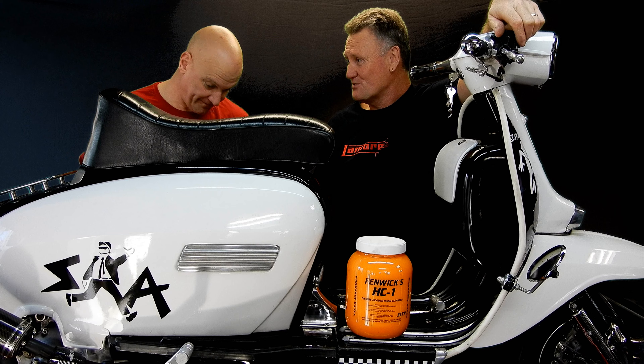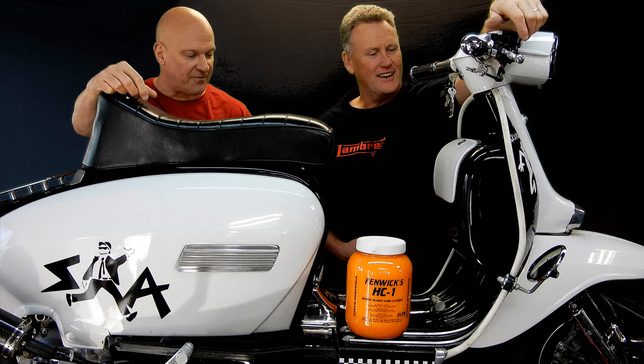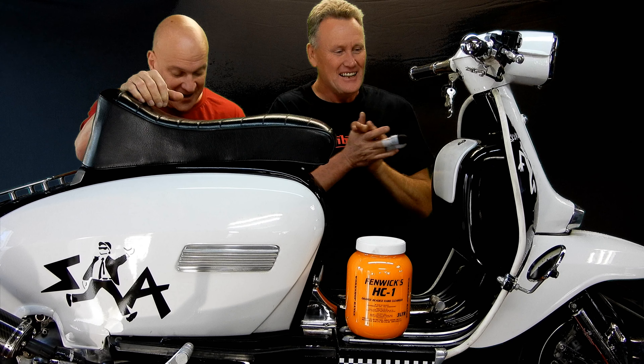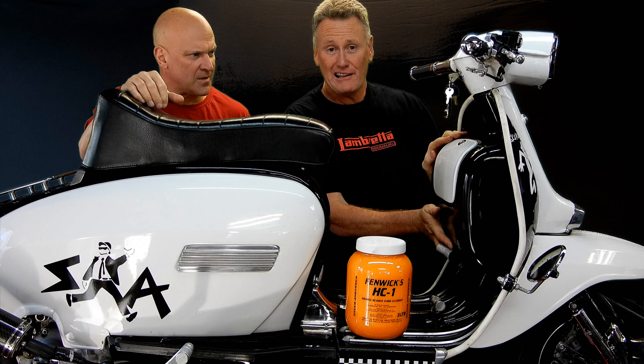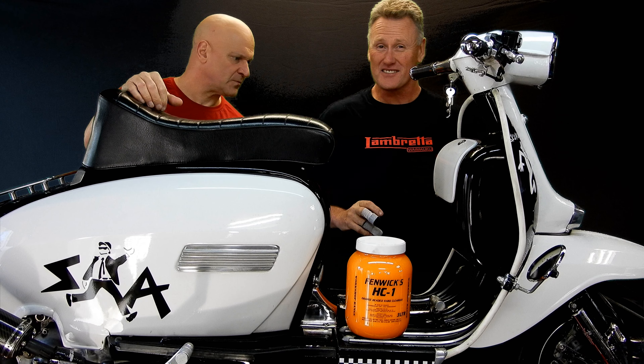Do you want to start with the powerplant or frame? Frame. It's an Indian frame. Welded-in rally toolbox. Skamadi forks from PM Tuning.